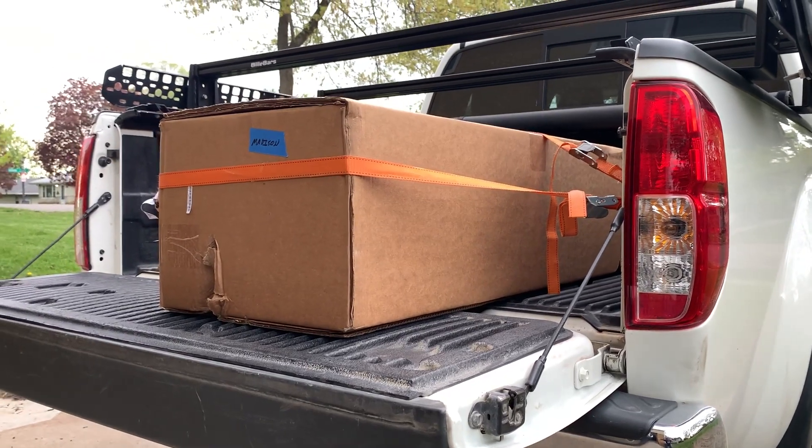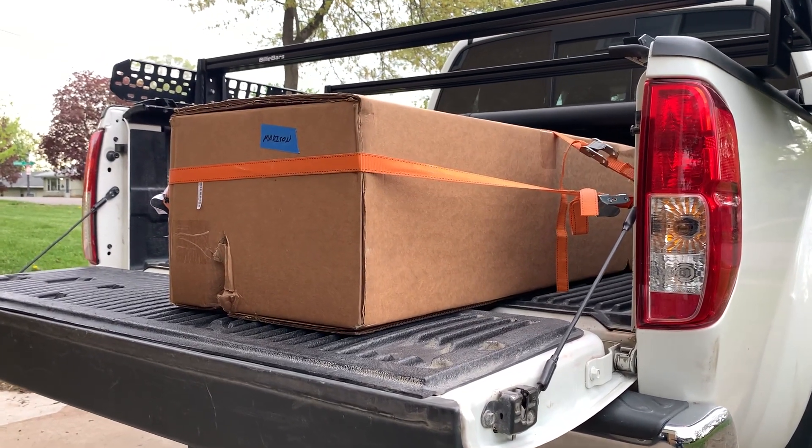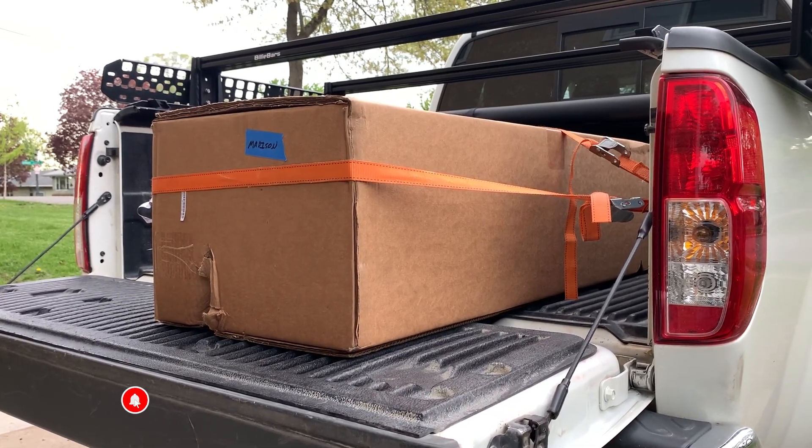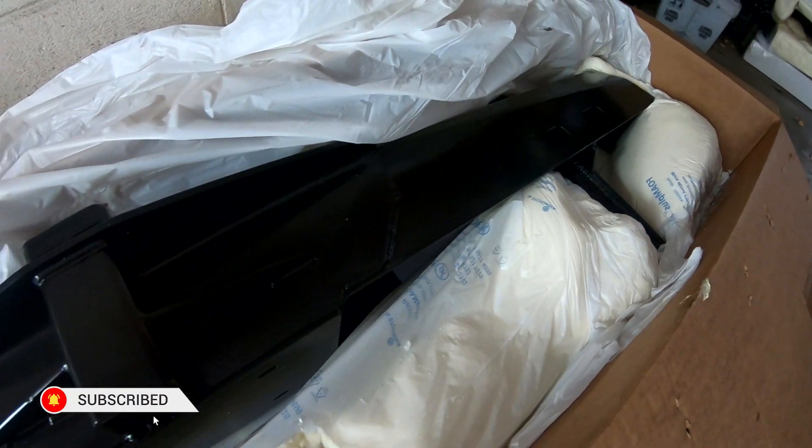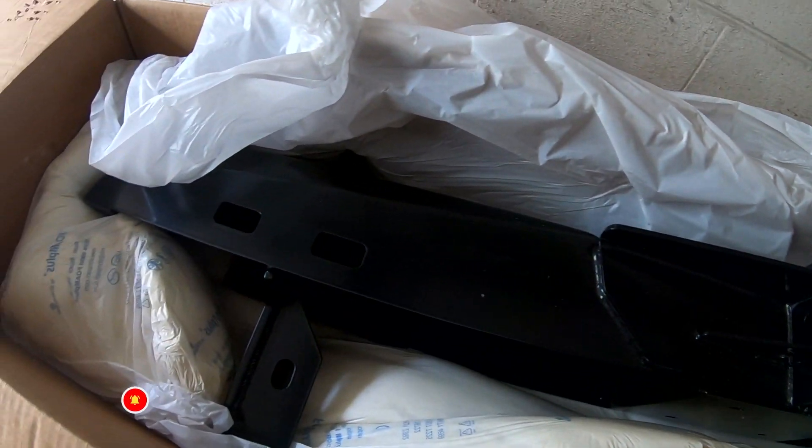When I ordered the rear bumper I ordered a front bumper too and they were shipped at the same time to a local shop. After thinking about it for a while I decided I could probably do the rear bumper myself, so I went down, picked it up, hauled it home, and it was a pretty straightforward install. When I opened the box I was really impressed — the powder coating was really nice and it's a really sturdy bumper.